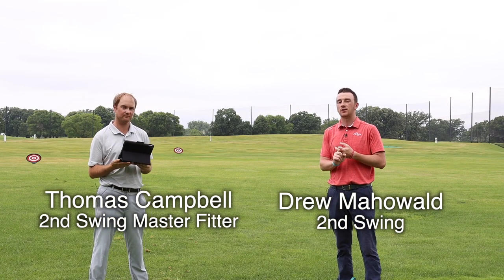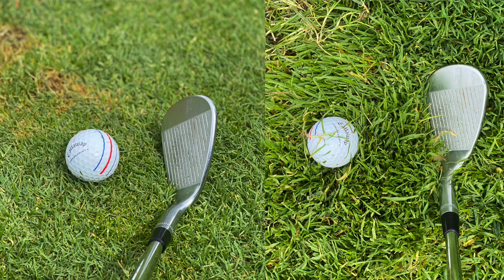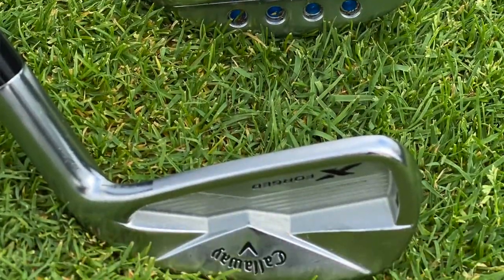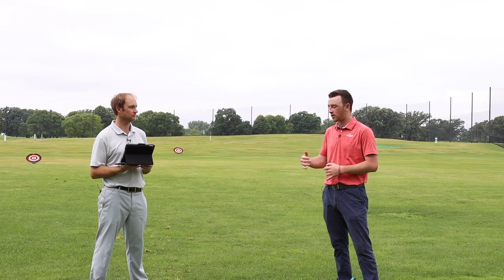Today we are going to compare the impact of hitting off of standard fairway turf versus the rough. Thomas hit some shots with a wedge, a seven iron, and a four iron. Now we're going to break down all the data. We've hit four shots with each club — four in the fairway with the wedge, four in the rough, same with the seven iron and the four iron.